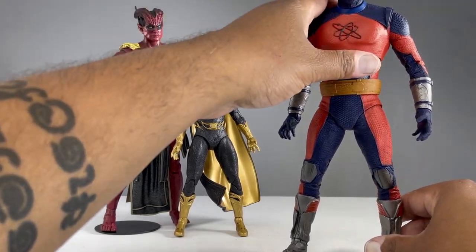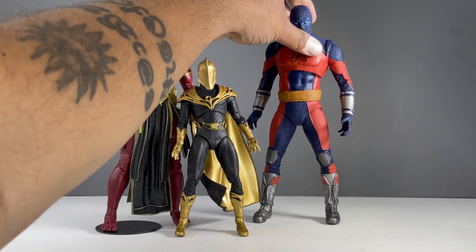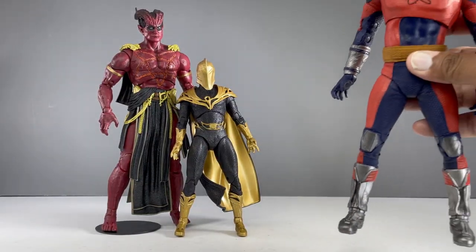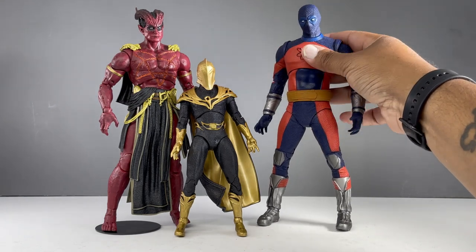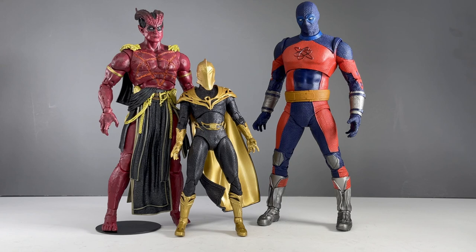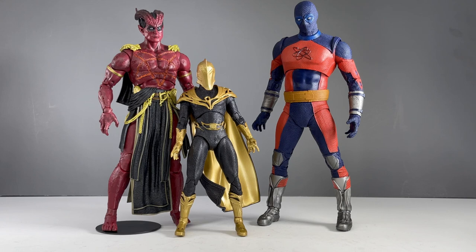Curious to hear what you guys think about this figure — are you going to get this larger version or the standard-sized version? I'm glad they made two versions for people who don't want the bigger one. I like the bigger version — it's going to look nice on the shelf, he's not too big so he won't tower over all the other figures, but he's big enough to say hey, Atom Smasher should be bigger. Thanks for listening to my rambling reviews as always — I appreciate your support. If you want more content, check out my Instagram page. Thank you so much, have a great day and take care.